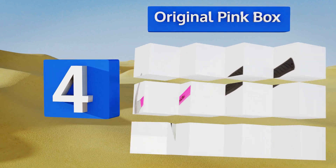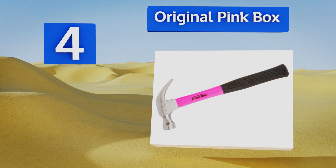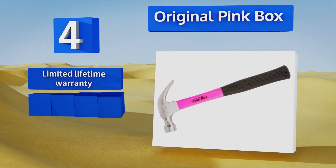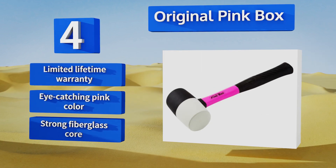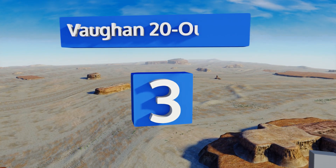At number 4, it doesn't really matter which version of the Original Pink Box you decide to go with — you're going to get a tool that provides a sturdy grip that won't slip. Its smooth face doesn't leave a pattern behind on wood either. It's backed by a limited lifetime warranty and comes in an eye-catching pink color with a strong fiberglass core.